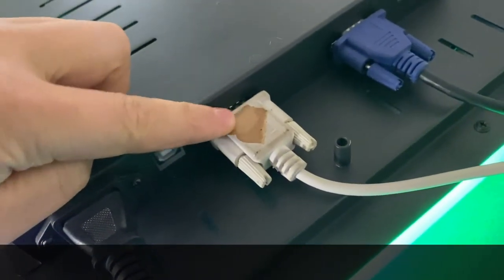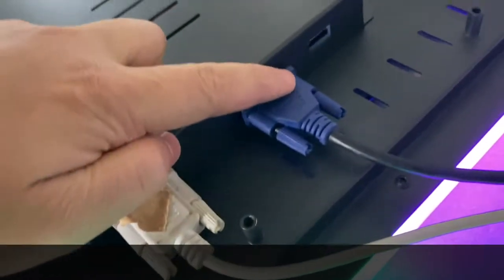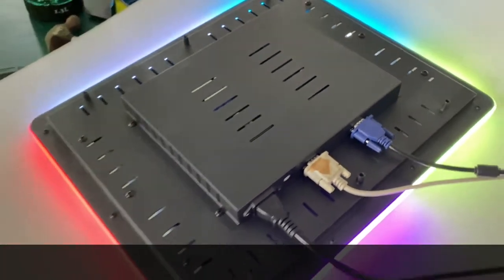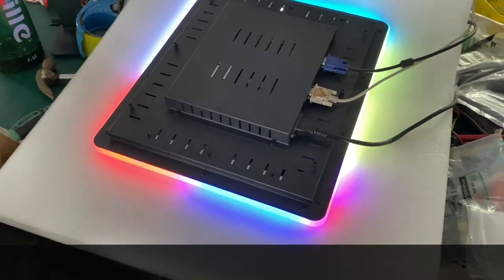This is the serial port for the touch. This is the VGA. This is HDMI. This monitor is with LED lights mounted.